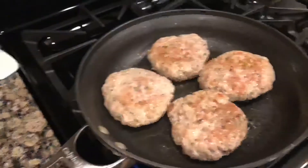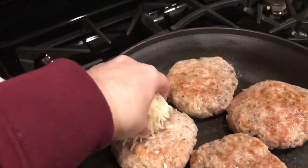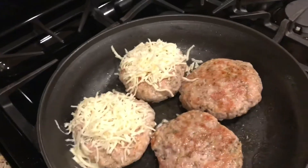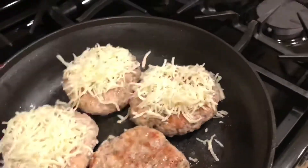That's your preference, whether or not you'd like to cover them. Once they are cooked, I'm going to take a handful of mozzarella cheese and place it on top of each burger, then cover them to let that cheese really melt before serving.